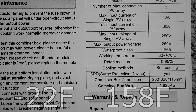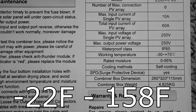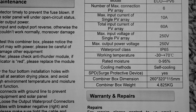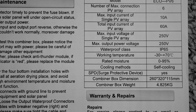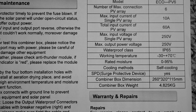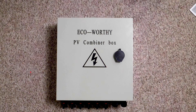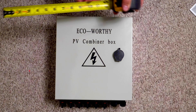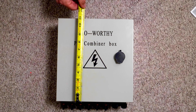Working temperature is negative 30 to plus 70 degrees Celsius. Rated moisture is 0 to 95 percent. Cooling method is self cooling — we'll touch back on this in a bit. It has a surge protective device. In inches, the dimensions come out at 10 and a quarter inches wide by 11 inches tall.